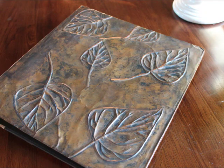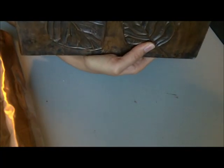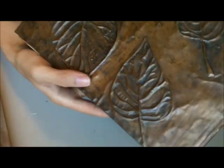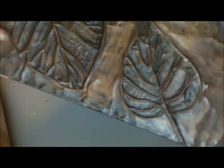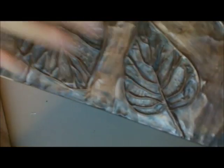This is the very first project I did. It's a portfolio that I made to get into my college program for landscape architecture. You can see the embossed leaves, and I even put my name in the back.